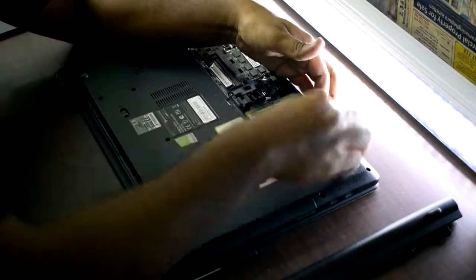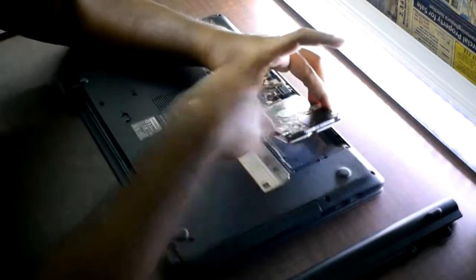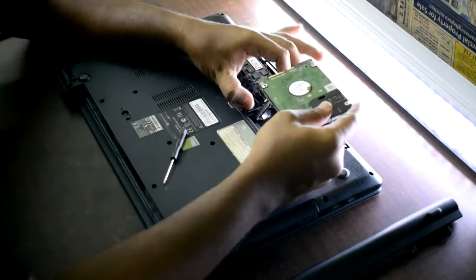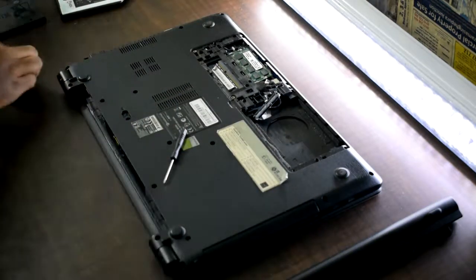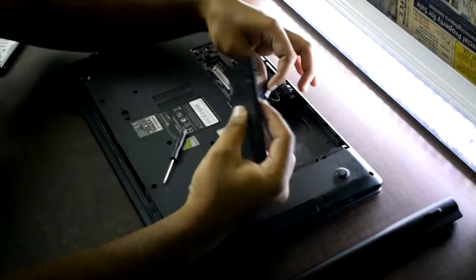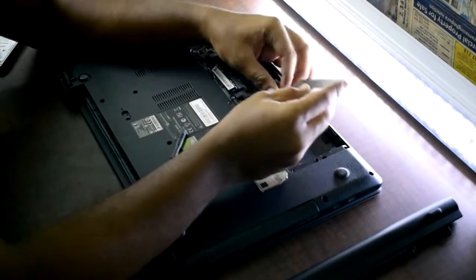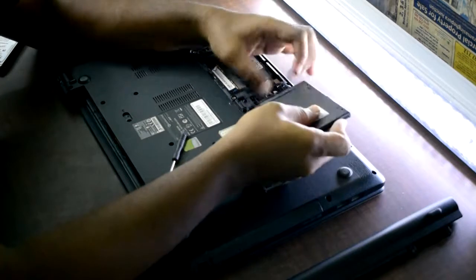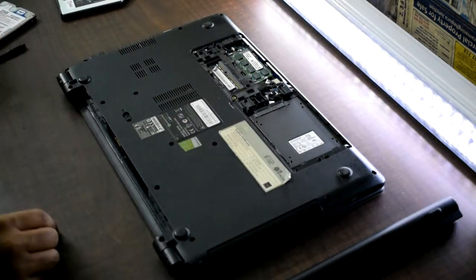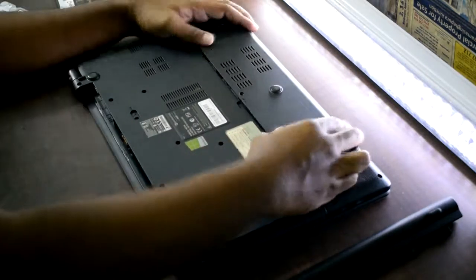You can remove your storage and the RAM. I'm going to show you how to do it. Remove the cover and add it back to the side.